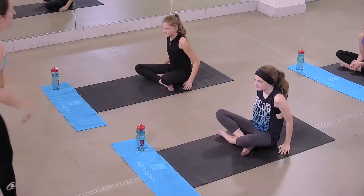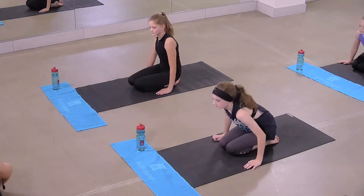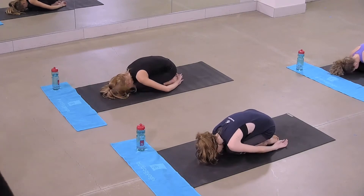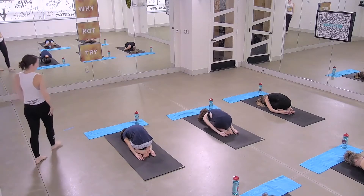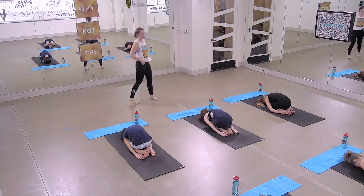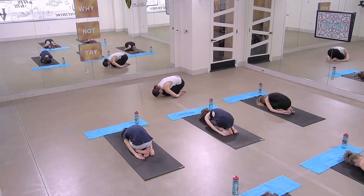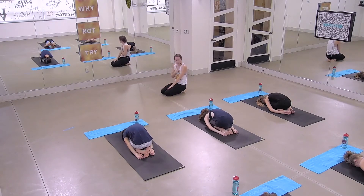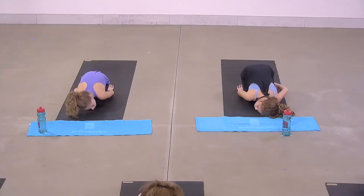Starting seated, we're actually going to begin in a child's pose, but a little bit different. Your knees are going to be together under your belly. Let's just get really small with our body, like a little mouse. Bring your hands back by your feet. Just nice and round through your back. Let your forehead rest into the mat. Maybe you graze your feet with your fingers. Let your elbows relax. And just start to breathe. Find all that space with your breath. Take a big breath in, big breath out. On your next inhale, start to rise up. Leave your knees together. Shoulders over hips. Just rest your hands on your legs.